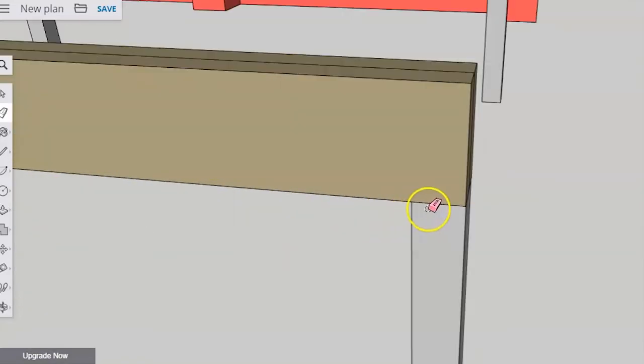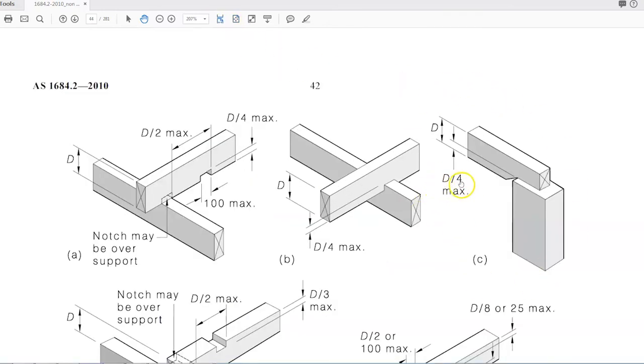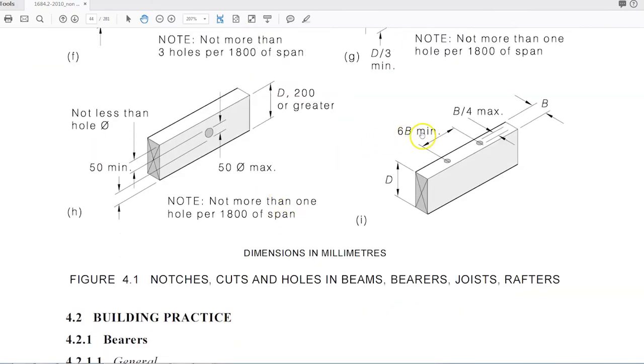Clause 4.1.6 also covers how much you can check out. For instance, if the post is a bit high so you have to cut a checkout of the bearer to sit on top of something, there is a restriction: you're not allowed to check out more than a quarter of the depth — so a 200mm bearer cannot be checked out more than 50mm. In the code this is written as D/4, meaning the depth of the timber divided by 4. Sometimes it'll have B times a number, meaning the breadth or thickness of the timber times that number. That's how you read those little codes.